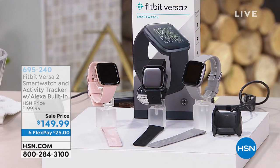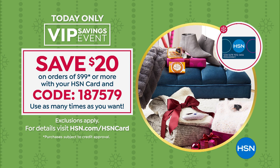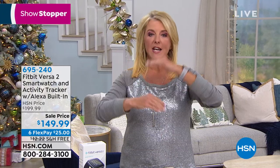We're heading on and having an entire gifty night. At midnight East Coast time, you're going to lose six flex pay on everything — meaning you have six months to pay everything off on any major credit card. The other thing you'll miss is this coupon: for every $99 you spend, we'll automatically subtract $20 off your bill. So if you want our Fitbit, it's not going to be $149.99 — it's actually going to be $129.99. That is a substantial savings. You can use it as many times as you want before midnight.